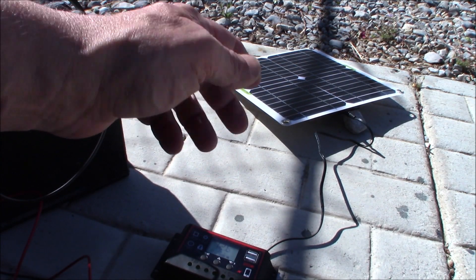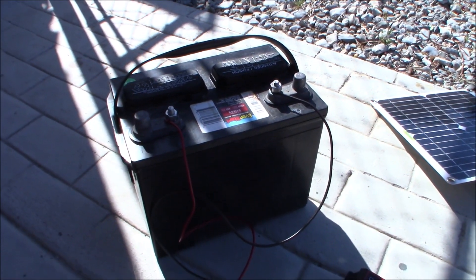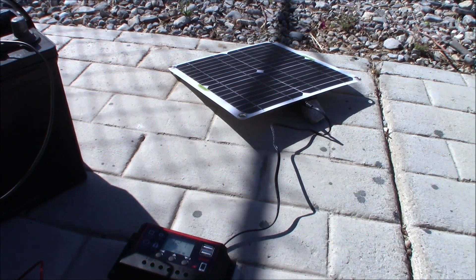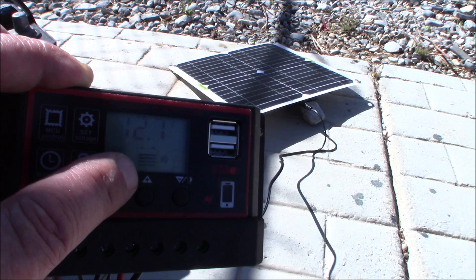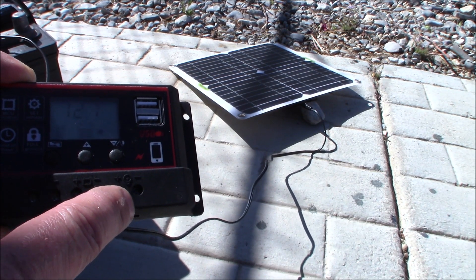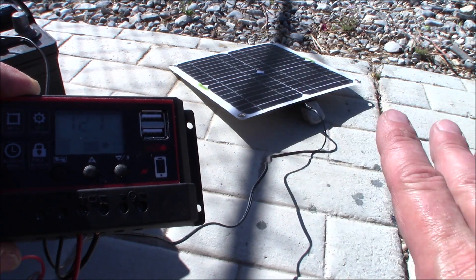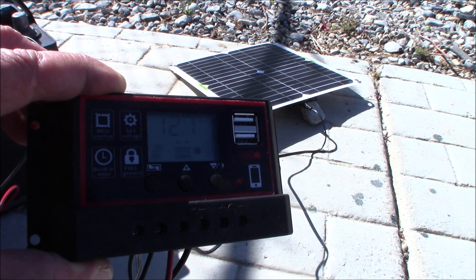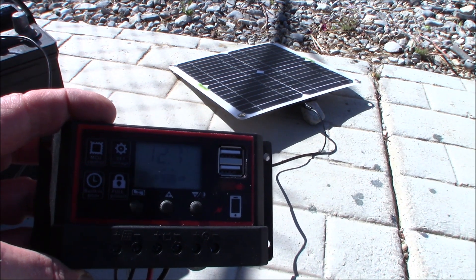I have the panel up on a rock at an angle, right in the sun. There's the charge controller and the battery. Those connections leave much to be desired — you really want proper ring connectors on there, but this is just for demo. When I put this battery on it was 12.6 volts, and it is now 12.7. You can see that little solar panel icon with the arrow, meaning power is going into the battery. If you wanted to put a load on this, say a small 12-volt light bulb, you'd connect it to those terminals. You've also got USB ports on the controller for charging devices.